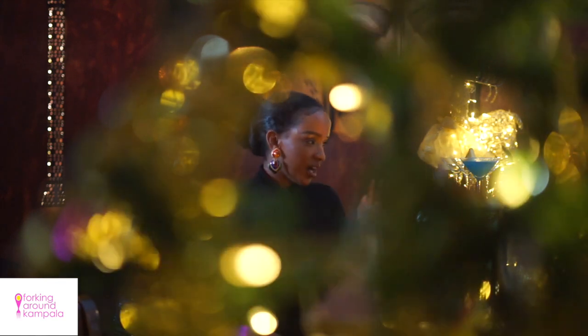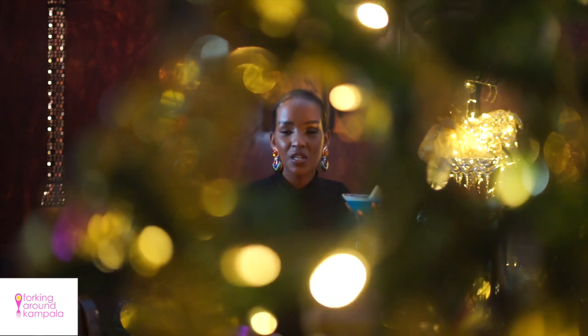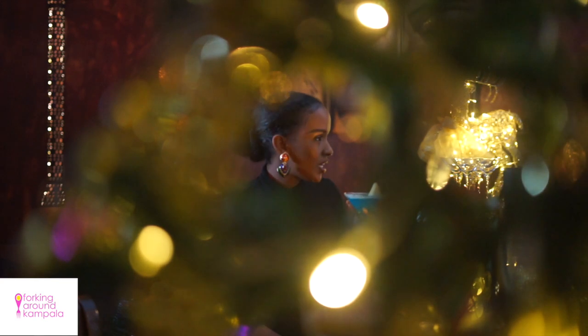Here I am today with Arthur. Arthur's just made me a delicious chichi martini, and one of the things he's going to show me today is what else they have in store for the festive season for their customers. So Arthur, let's get started.